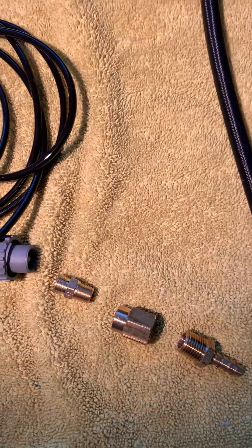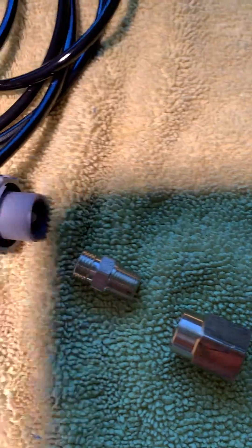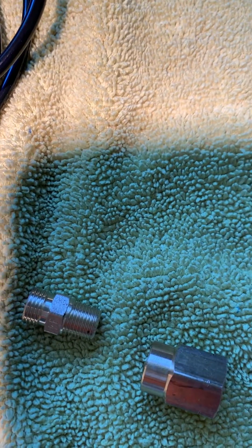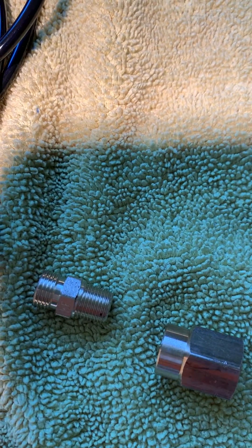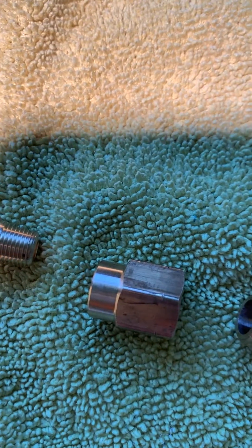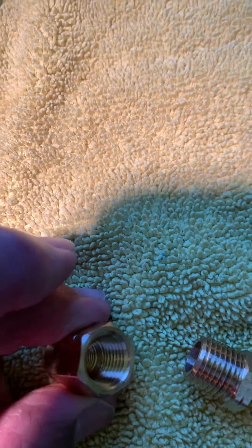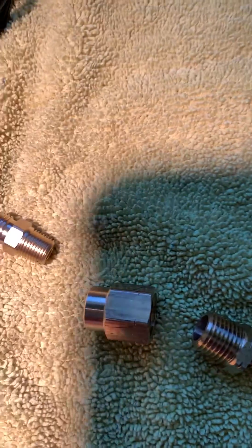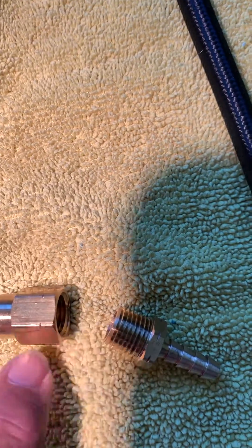All these parts came from Home Depot. We'll start with a quarter-inch pipe to eighth-inch compression fitting. This part here on the left comes with a sleeve and a nut, which you discard. It has one-eighth inch compression thread on the left side and quarter-inch thread on the other side.